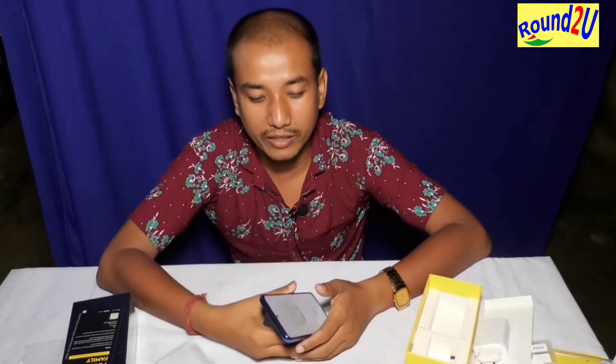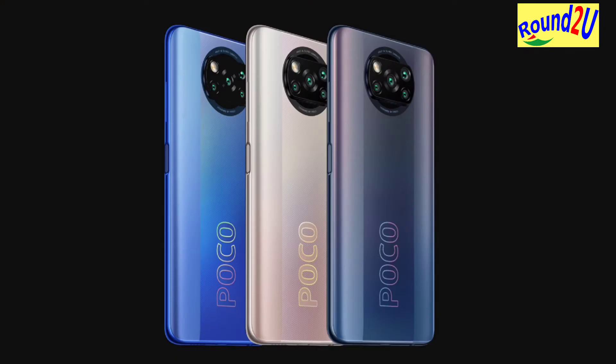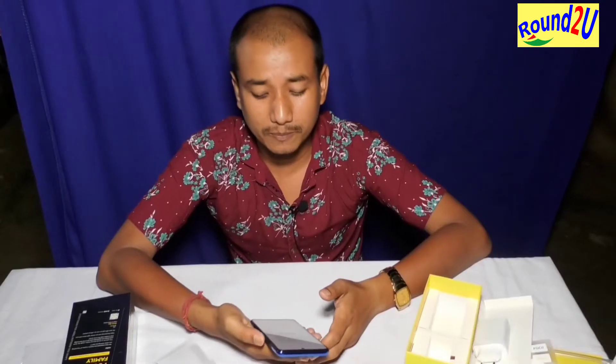There are 3 color variants: Phantom Black, Frost Blue, and Metal Bronze.